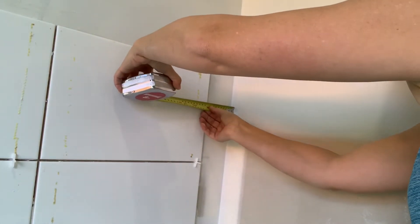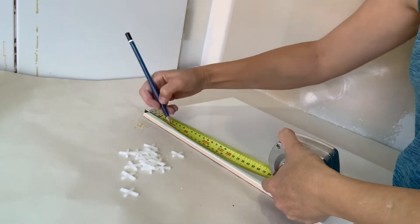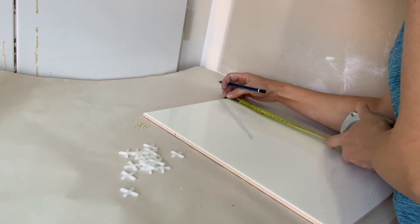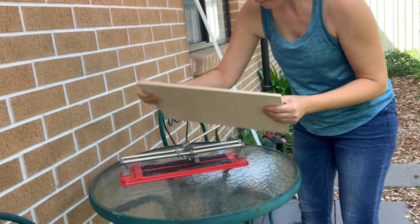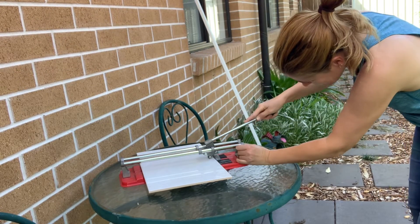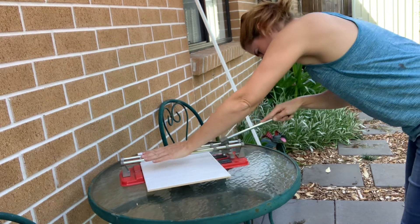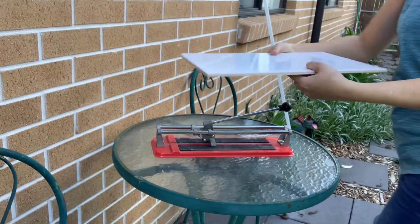Now that I've done all my full tiles I need to do some cutting. I'm going to measure the distance from the wall to the tile that's already on the wall, take away 3mm for the grout gap, mark the correct length on both ends of the tile, and then step outside to use my tile cutter. You can pick up a tile cutter at most good hardware stores — this one was less than $50 and for a small job where I'm only cutting about eight tiles it does the job quite well.